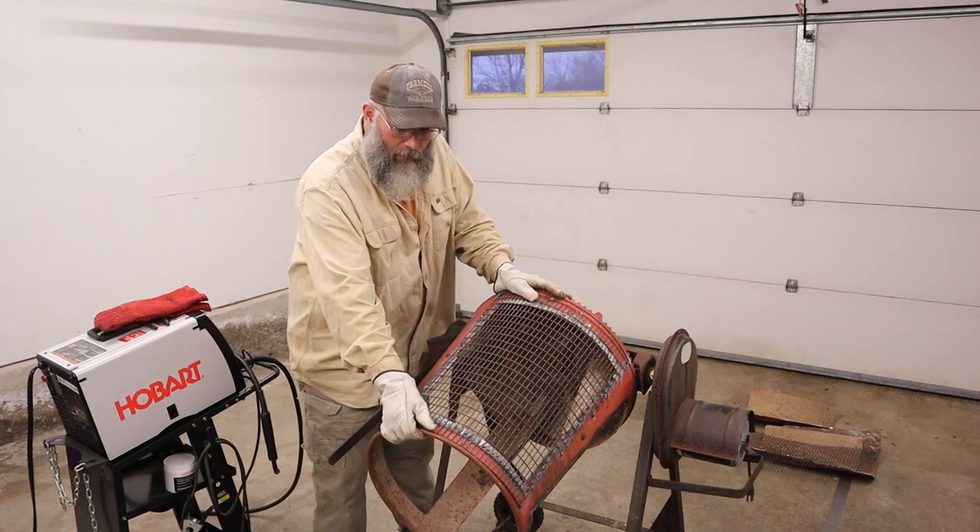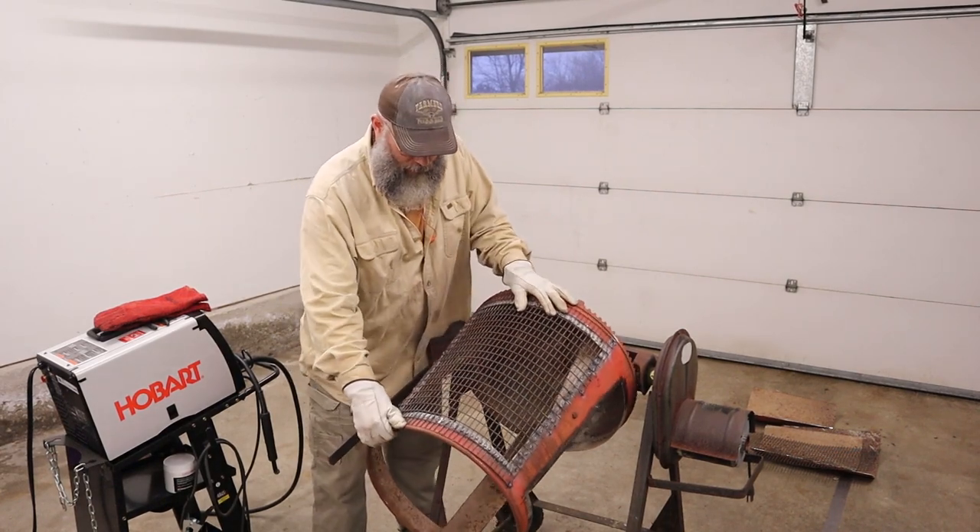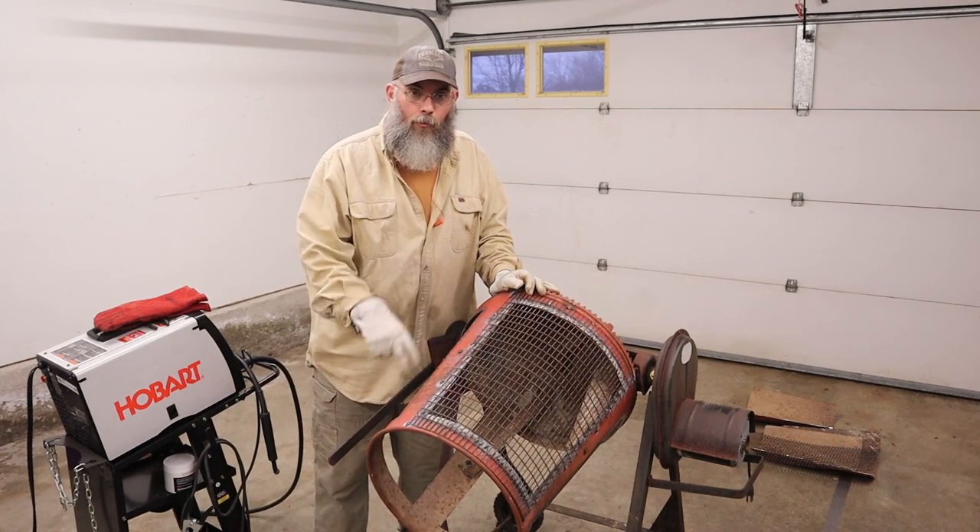One of three — welded in place. Just got two more to go.